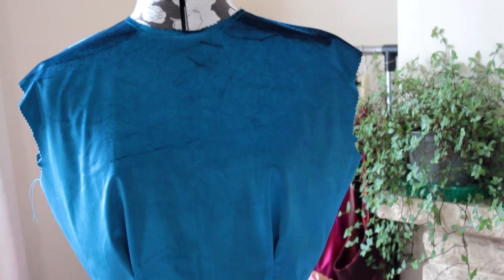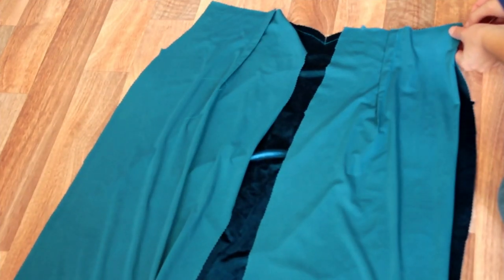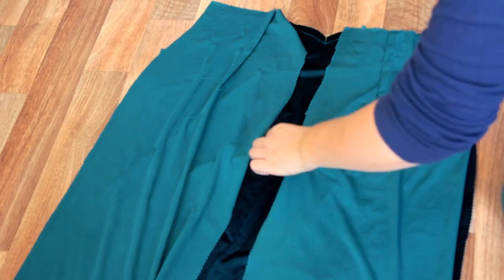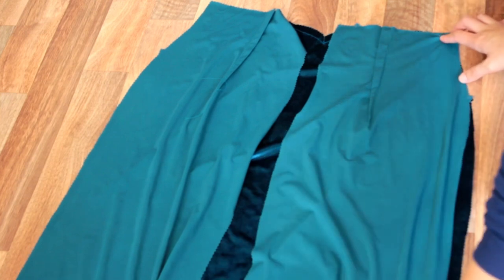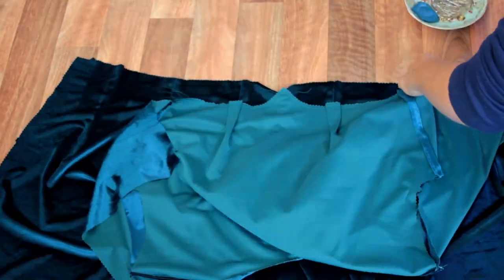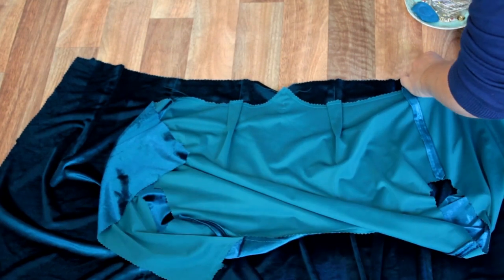This is our progress so far. Isn't she pretty? This velvet is just so tactile. We're then repeating this step on our skirt pieces, pinning then stitching right sides together on the side seams. Now all our seams are finished and pressed flat, we're going to bring our two halves together with right sides together and match up side seams and darts.